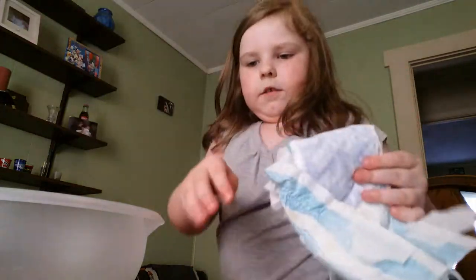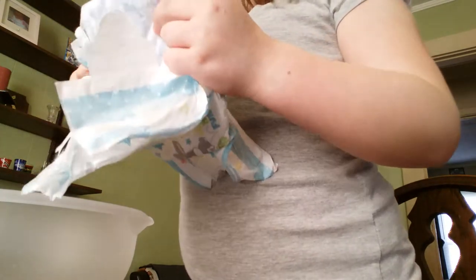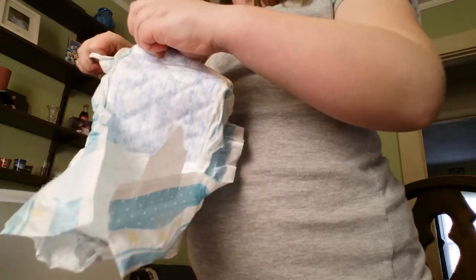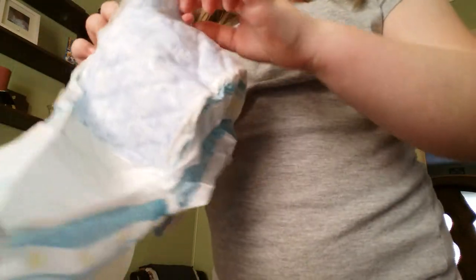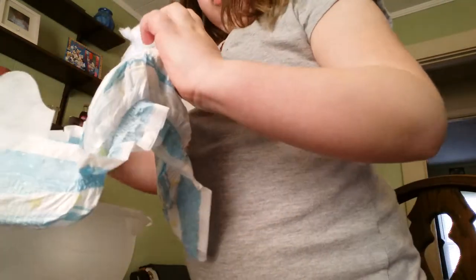So first what you're going to do is take one of your diapers and cut it open. You're going to try to cut it open — there we go. Then you rip it open, and in the middle there's like cotton in it.